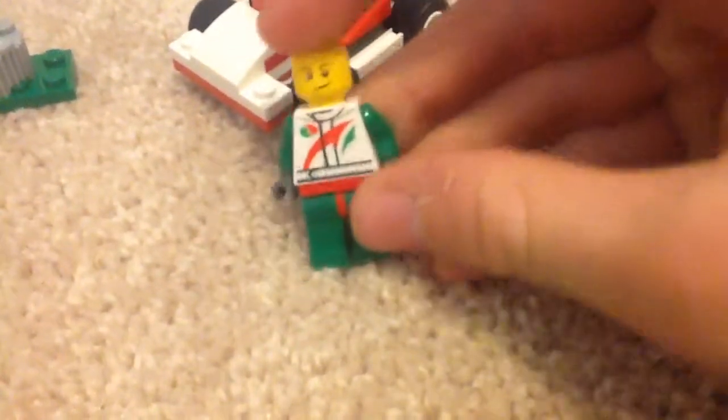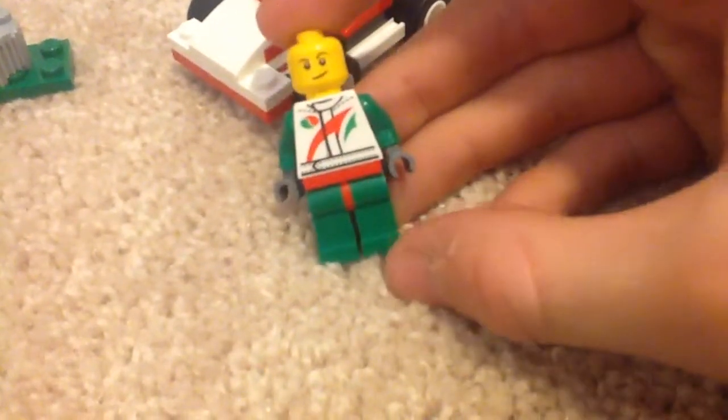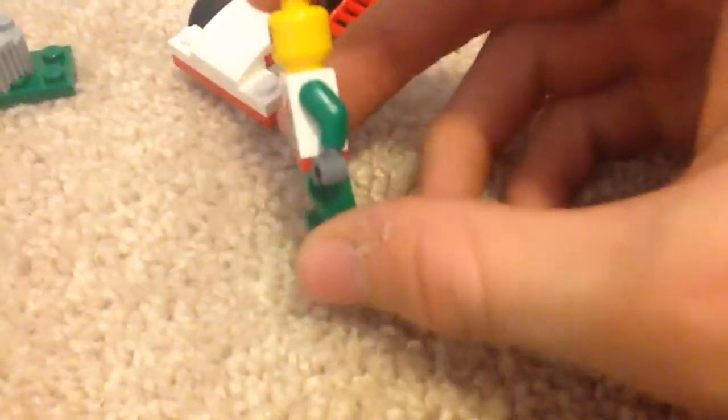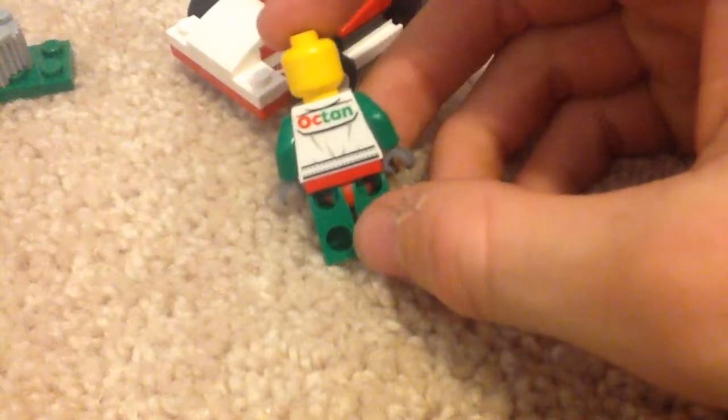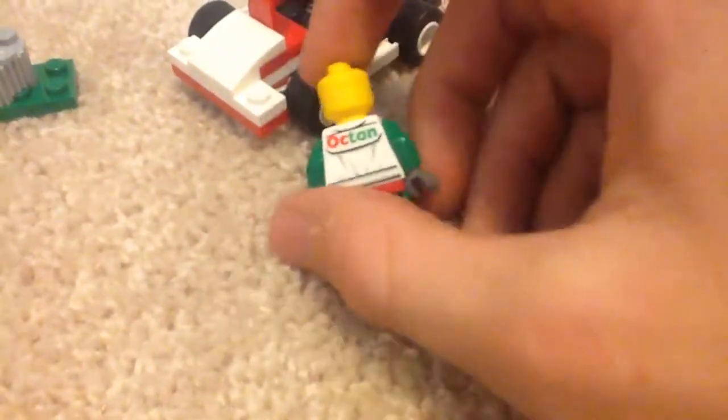Here's the minifigure. Let me see if I can get more detail on the torso. Sorry if it's fuzzy — it's probably because I'm recording on an iPad screen. He does not have back-sided head printing, but he does have back-sided torso printing. His name is Octane. I'll put him on the go-kart so you can see the completed build.